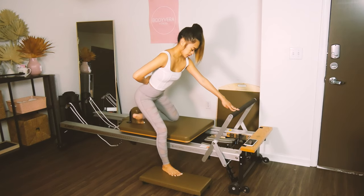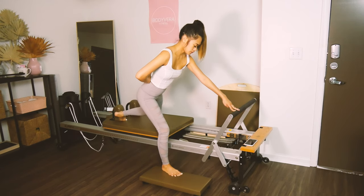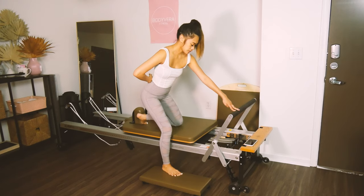Keep going. Press. This one burns and I was sore afterwards for a couple days, but it's so worth it. Exhale, lengthen away, and bring it back in.